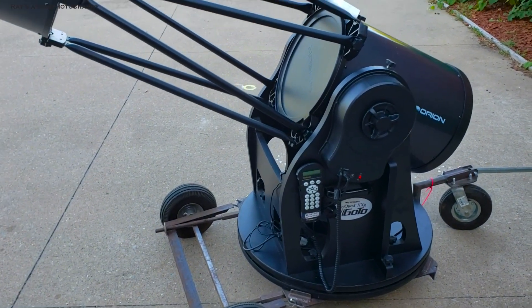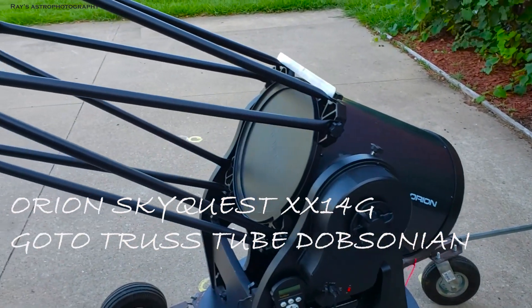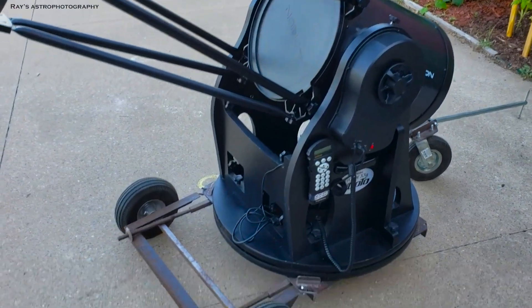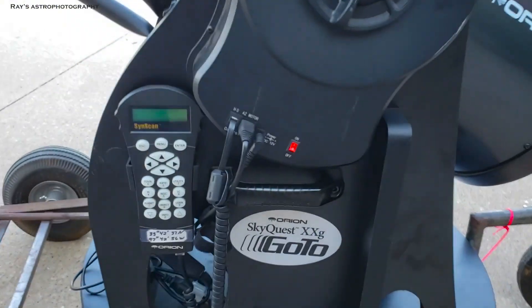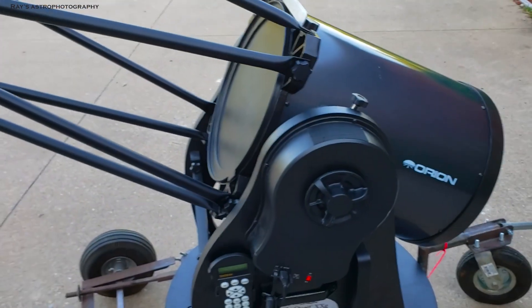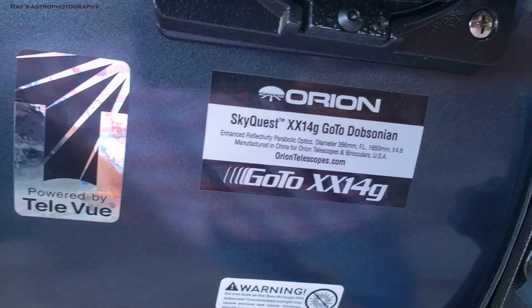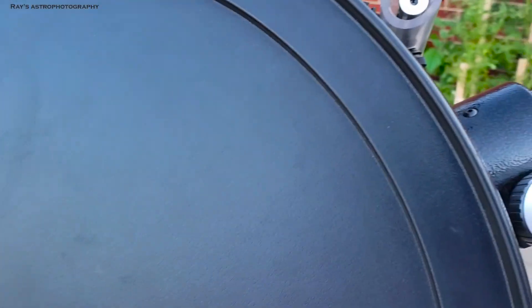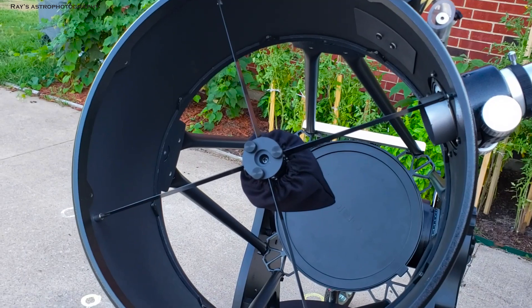A lot of people are asking for a closer view of the Dobsonian telescope. This is the Orion SkyQuest XX 14g — 'g' as in GoTo. This Dobsonian has a GoTo capability, unlike other Dobsonians which are pretty much manual — you just point and view wherever you need to look in the sky. This one is made by Orion. I misspoke in my last video saying they aren't making anything bigger than 14; someone corrected me that the 16-inch is still available.